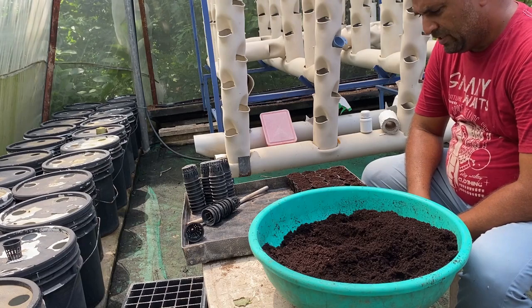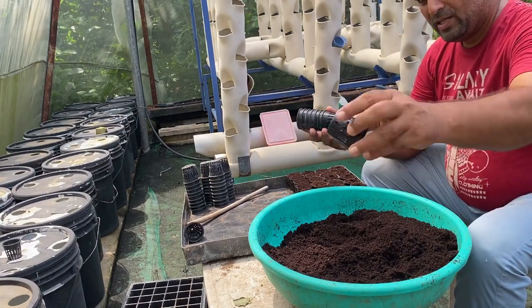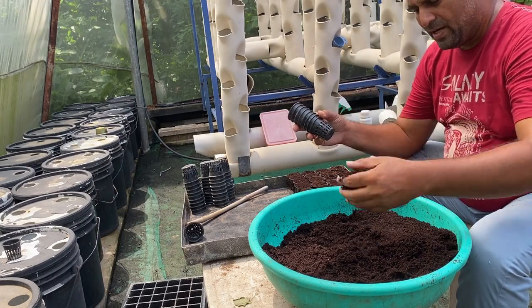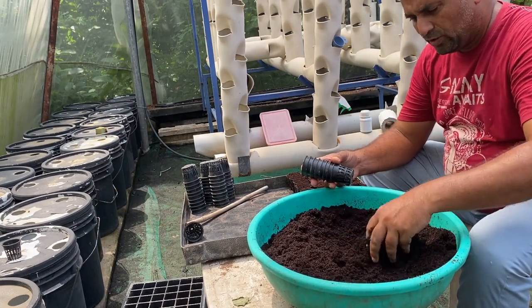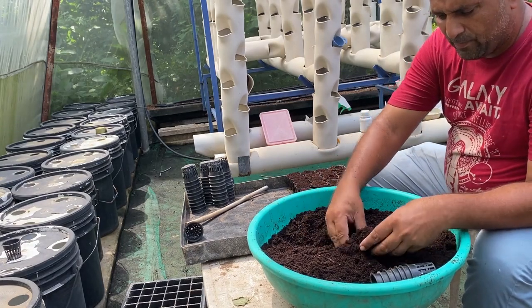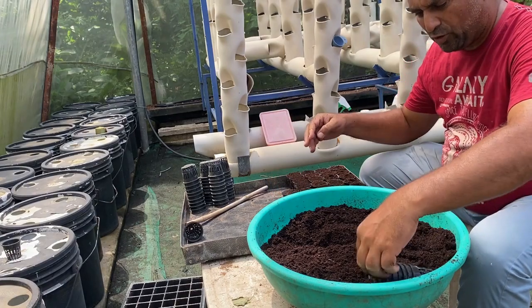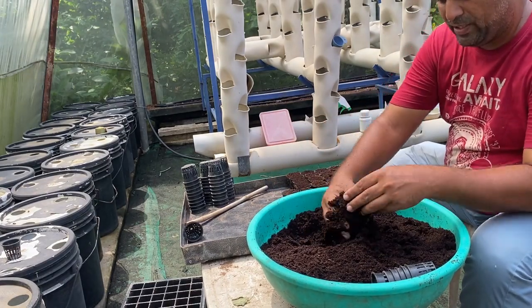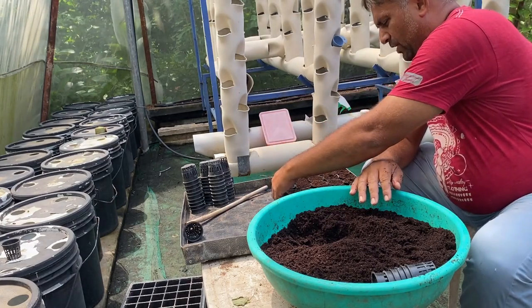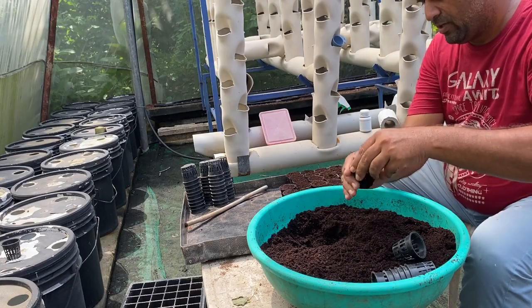For the first step of preparing the nursery, we need to fill the net cups with coco peat media. We have net cups with holes at the bottom and open sides. The coco peat is moistened to a level where squeezing it produces no dripping water, yet it is well moistened. We fill the cup with coco peat, pressing it from the top to ensure no air gaps, then scrape off the excess from the top and sides.